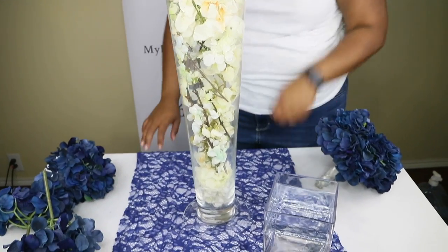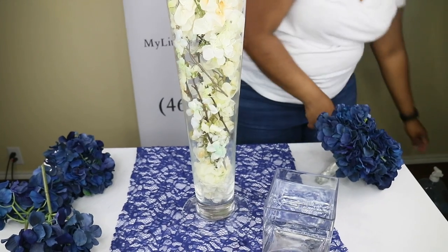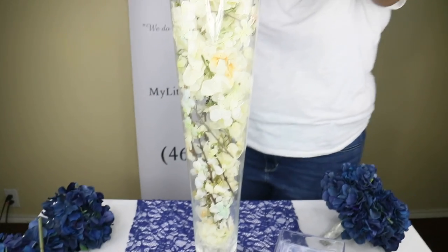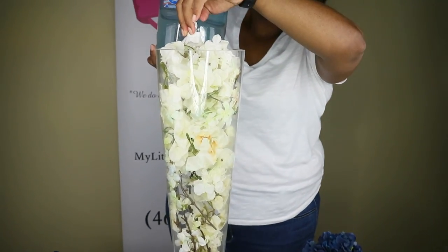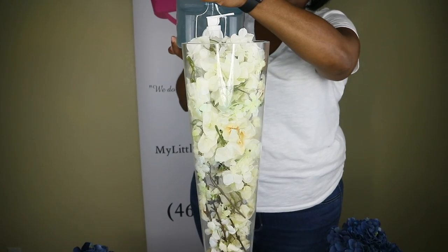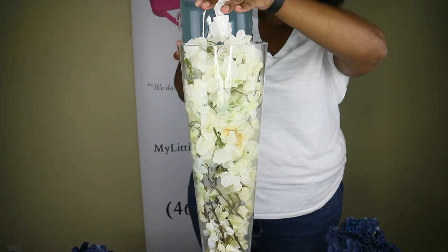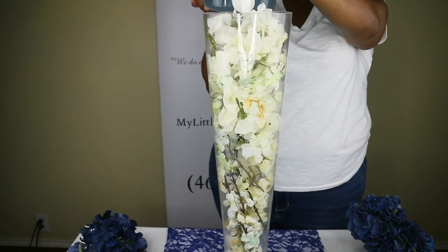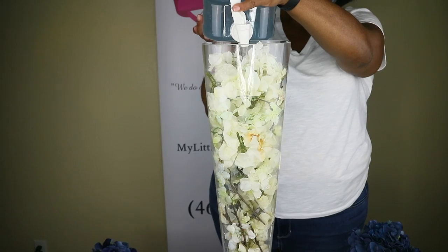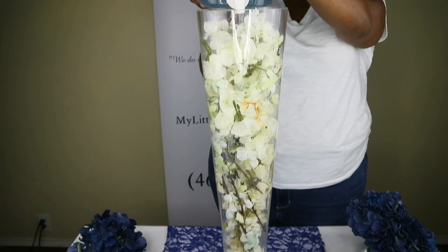Next, she's going to take the water and fill up the vase. This vase is actually going to take a lot of water. So if you are working with vases like this, we suggest that you have some type of gallon jug that you can refill — preferably one with a spigot, because it's a lot less messy when you're transporting the water into the vase.